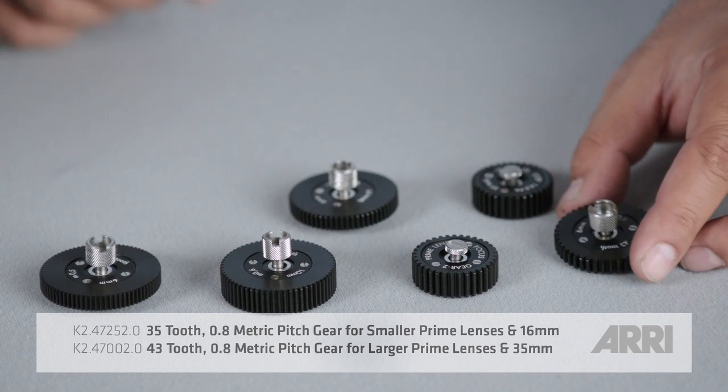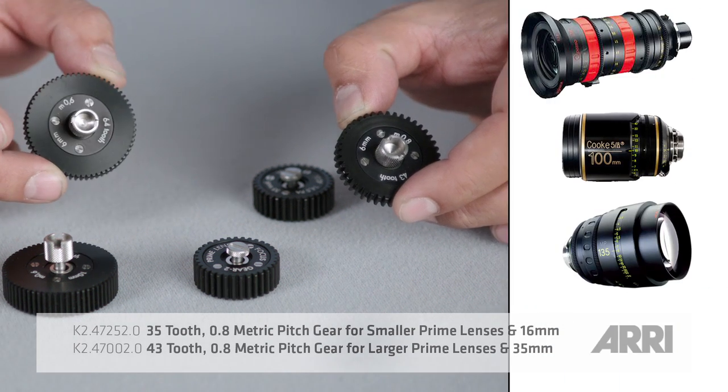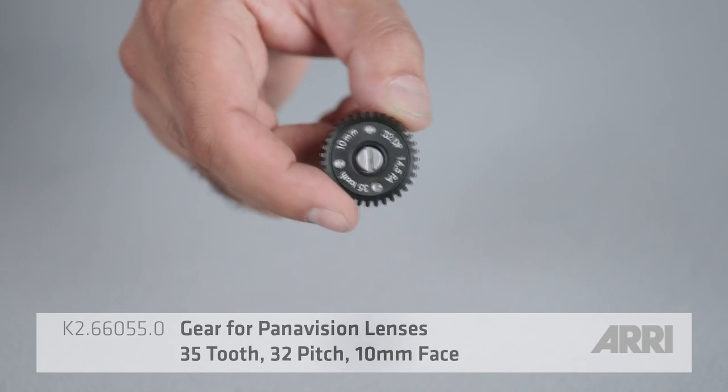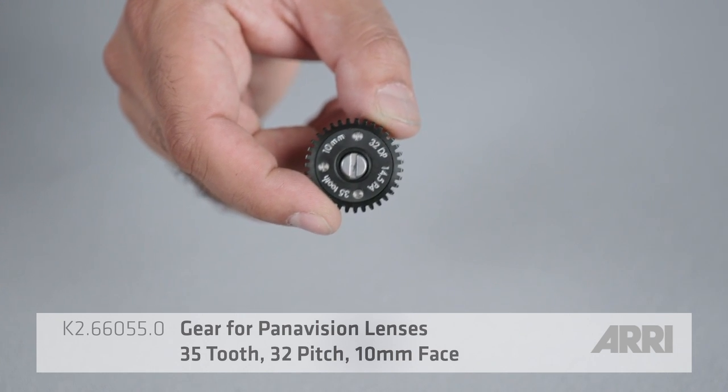The gears themselves come in various sizes and pitches. A different gear can be used for larger or smaller prime lenses because of their various diameters. There are even gears with different pitches — for example, this gear which is specifically made for Panavision lenses.